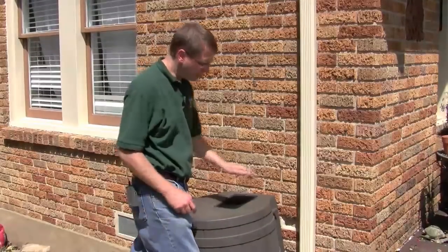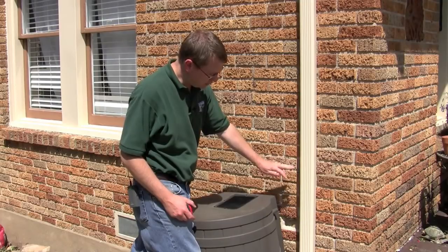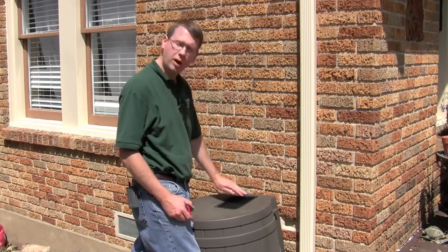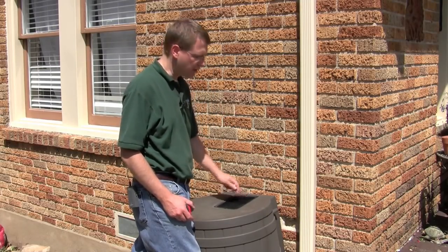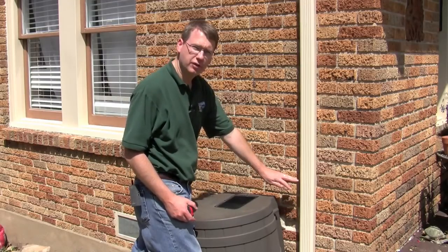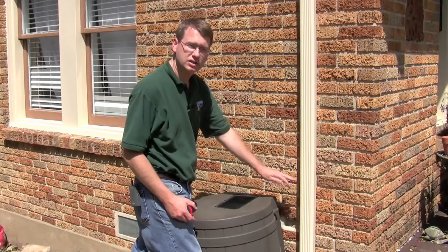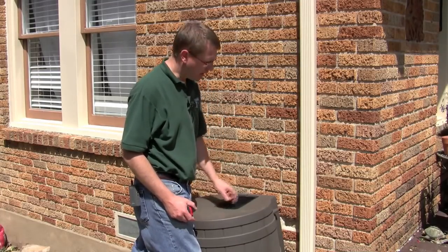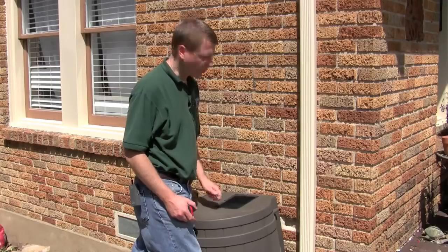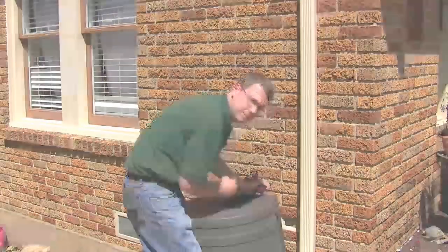Step one is making our measurement. Our rain barrel is 31 inches tall, and we want our elbow to empty out just about an inch above your screen. So the bottom of our elbow is going to be about 28 inches, and that'll give us a little bit of breathing room in order for the water to go directly into the rain barrel. So we just need to make our mark, then we'll make our cut.